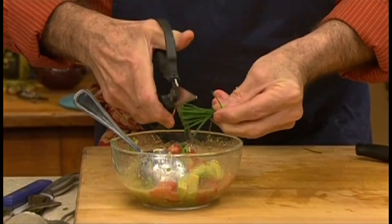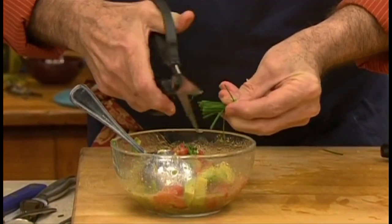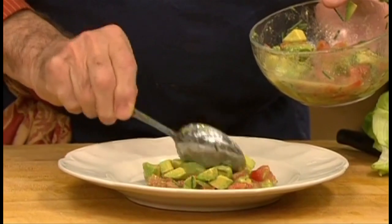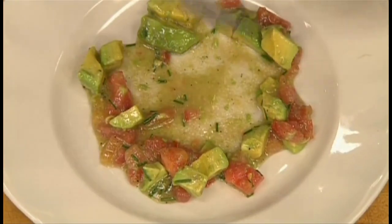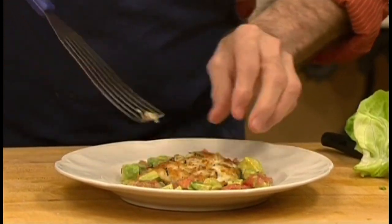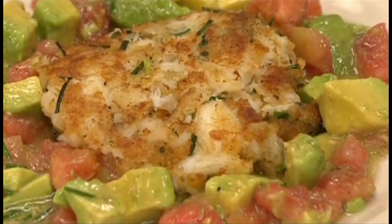Gently stir everything together. Using scissors, snip some fresh chives. To serve, spoon some of the tomato and avocado sauce on a plate. With the back of your spoon, make a nest in the center, and set the crab right in the center. Garnish with a chive or two.